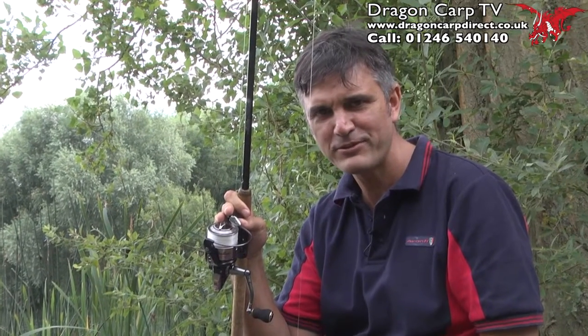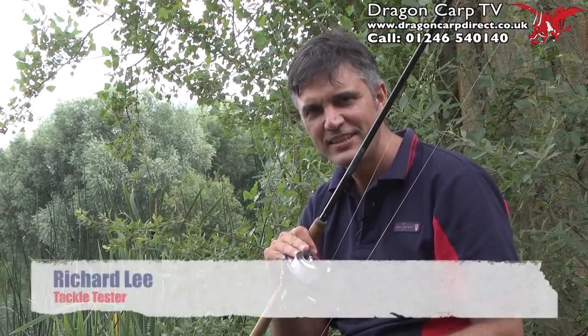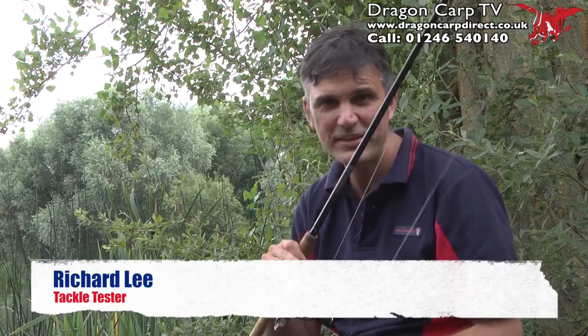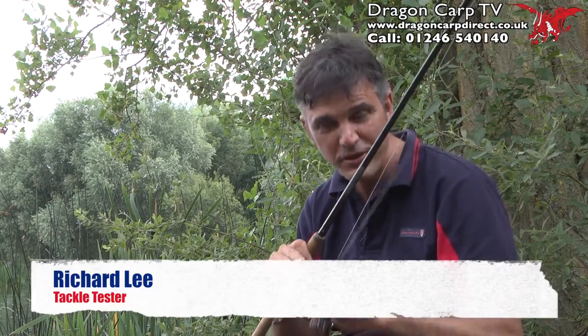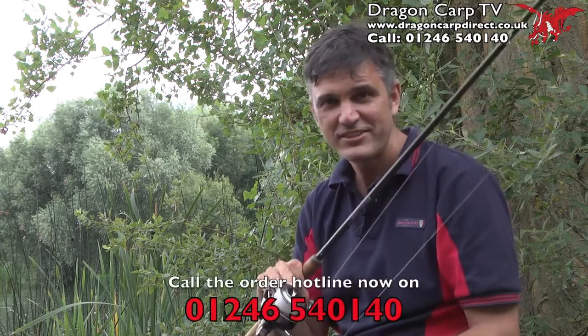The Avanti FD4000 Excellence. Quite simply, the best value reel in Britain today. As soon as you get hold of an Excellence, it oozes class — I'm not joking. You'd think it would be an 80, 90, 100 pound reel. Yet today, available at Dragon Carp Direct, it's just 20 pounds. It's staggering.